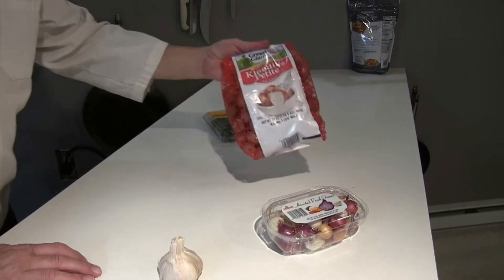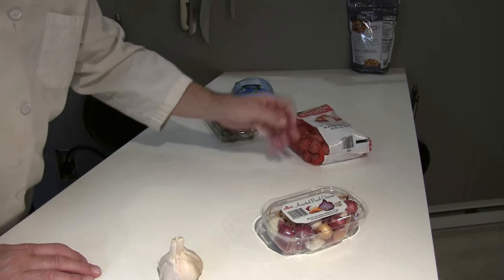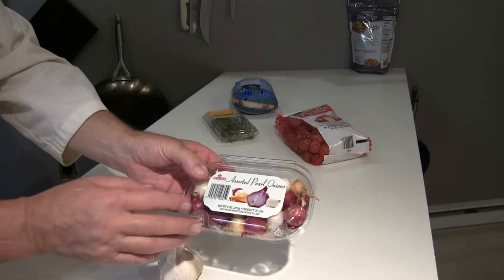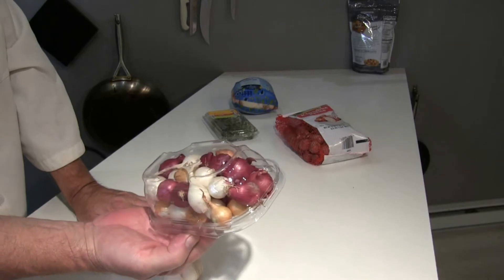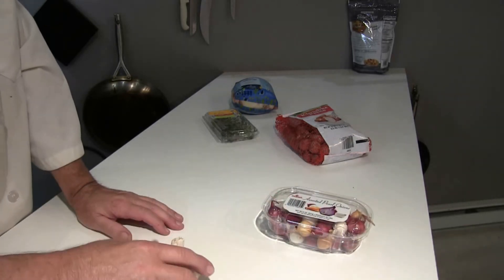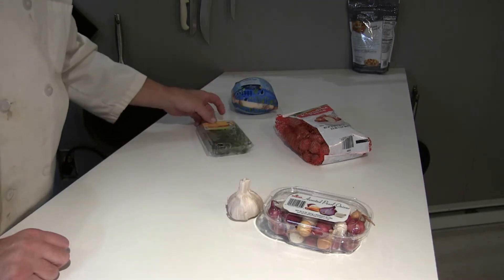I have some Klondike Petite Potatoes here, Green Giant brand. I have some assorted pearl onions — I really like these, they're very colorful and they're bite-sized. Makes a very nice presentation. Garlic — who doesn't like garlic? One of the most common herbs in just about any cuisine.